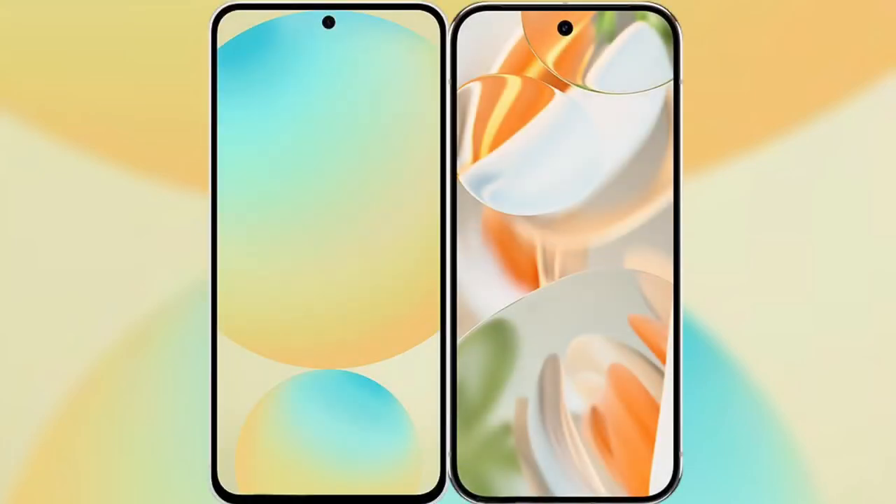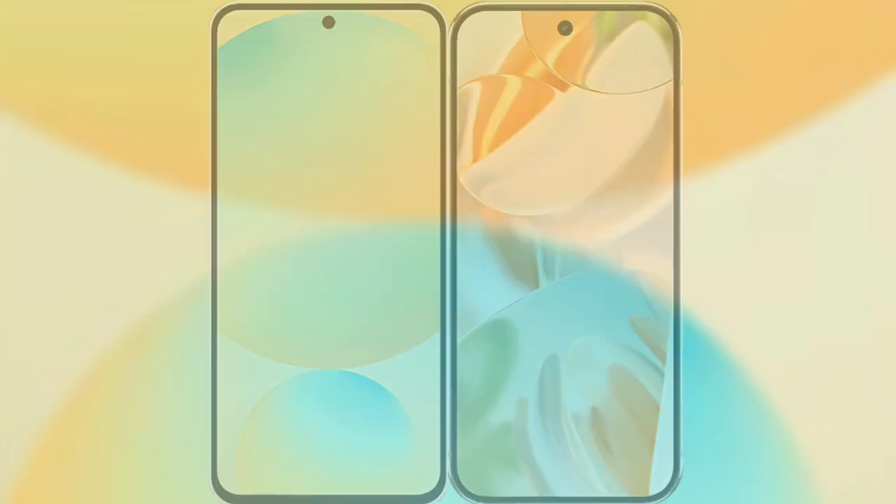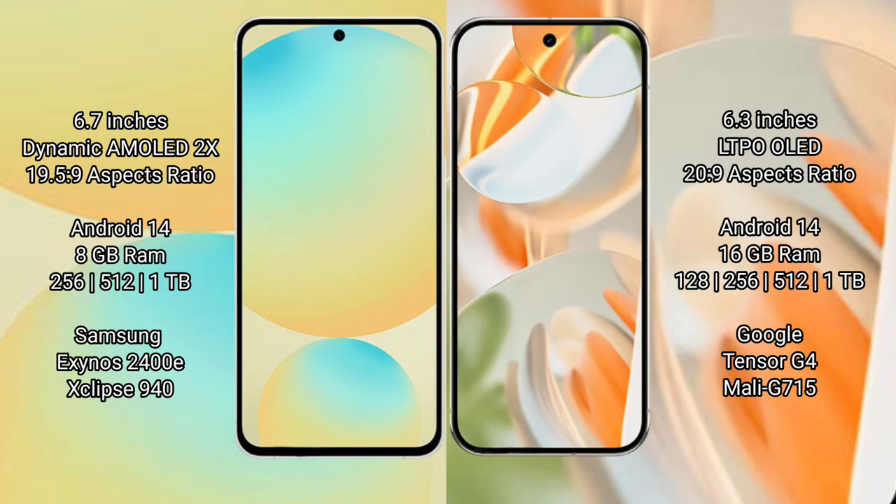I will compare the new Samsung Galaxy S24 FE with Google Pixel 9 Pro. Samsung Galaxy S24 FE features a 6.7-inch Dynamic AMOLED display with an aspect ratio of 19.5:9. Google Pixel 9 Pro features a 6.3-inch LTPO OLED display with an aspect ratio of 20:9.